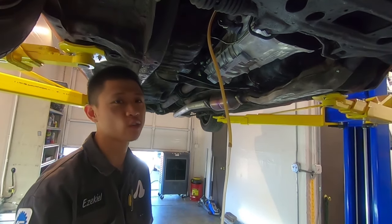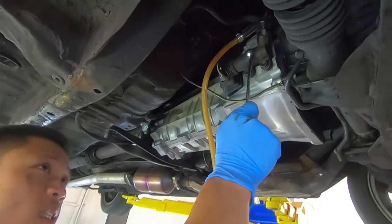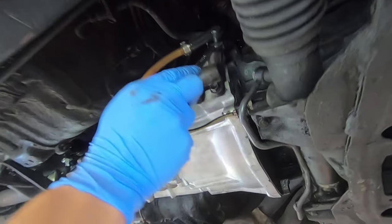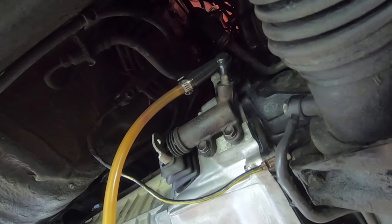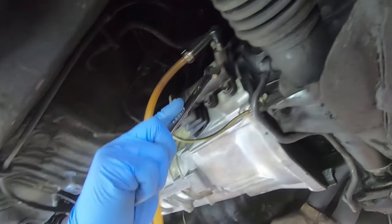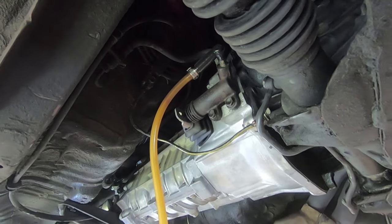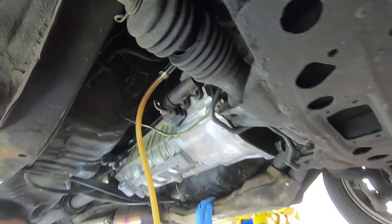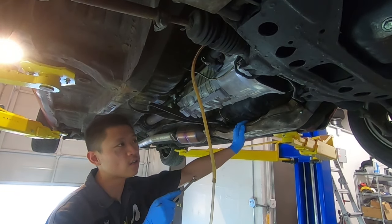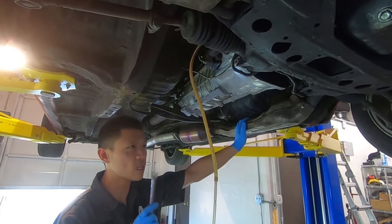So how do you bleed the clutch hydraulic system? We're under the car — this is the clutch slave cylinder, and this is the bleeder nipple, where the brake fluid exits. If you have two people, you want one person to step on the clutch pedal, then open up the bleeder and fluid should come out. Don't pump it, because pumping will just stir up the air. It's not like brakes where you build up pressure — clutch is different. Step on it once, open the bleeder, then repeat.